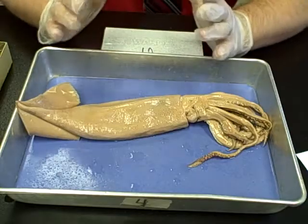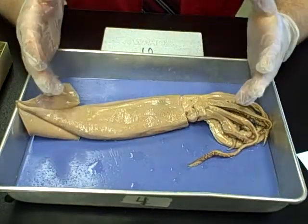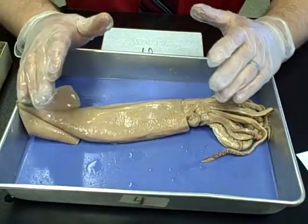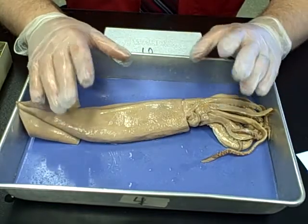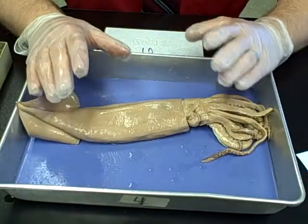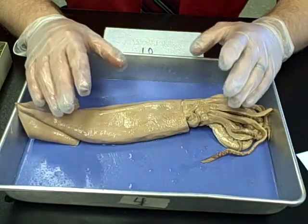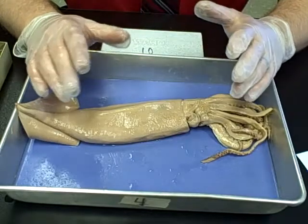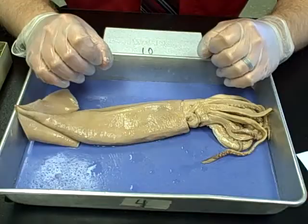Welcome to the squid dissection. The very first step is rinsing the squid off — they're stored in preservative fluid that needs to be rinsed off before we can safely dissect. Take them over to the sink and rinse them off very carefully. This is why you have to wear safety glasses during dissections, because that's when you're most likely to get something sprayed in your eye.